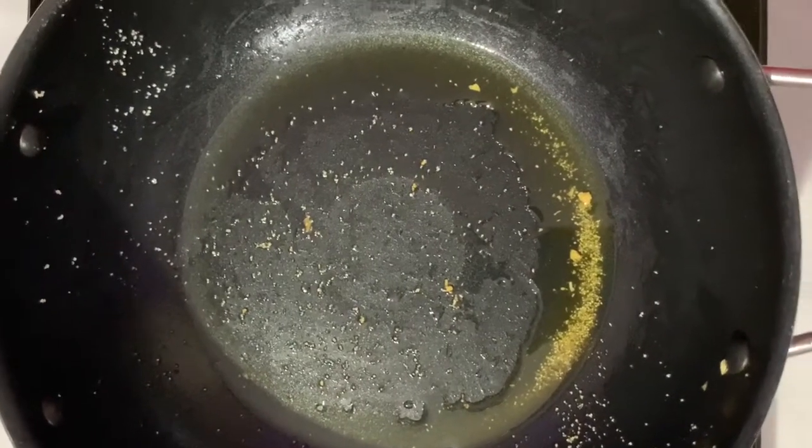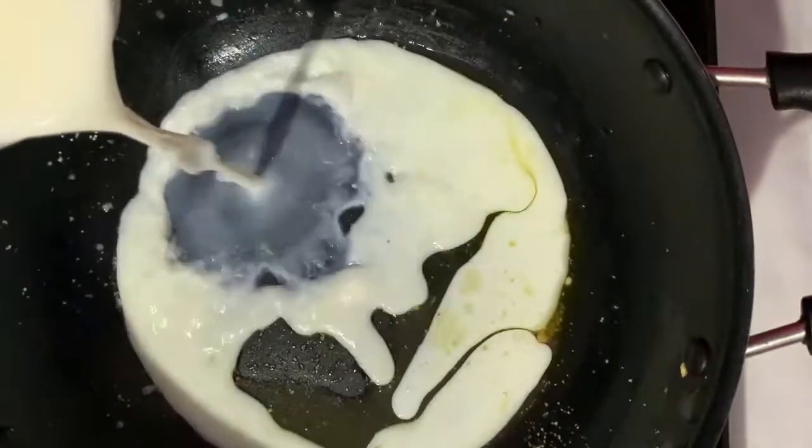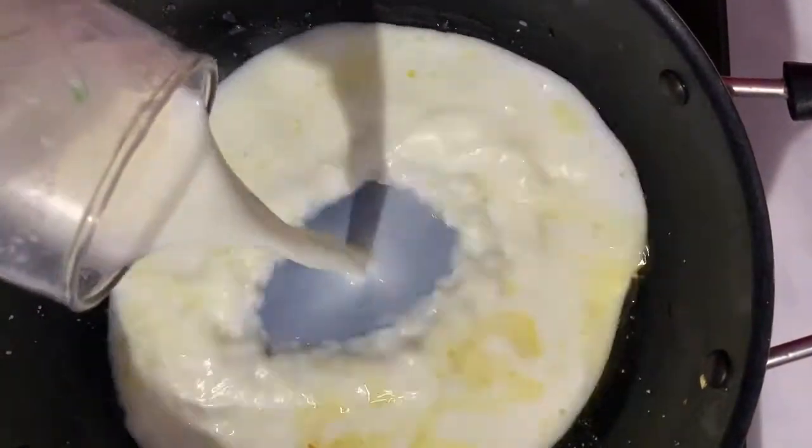I am going to add some milk in the pan. I allow the milk to boil.